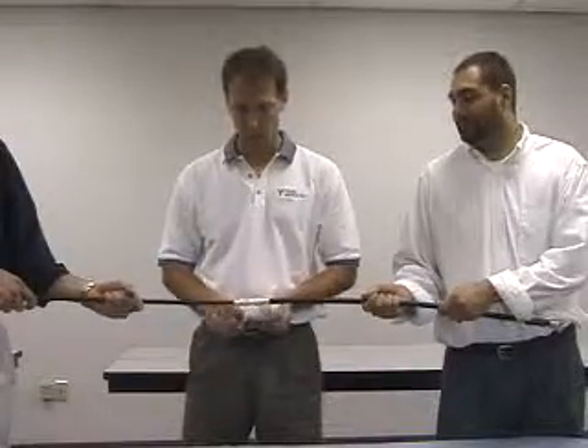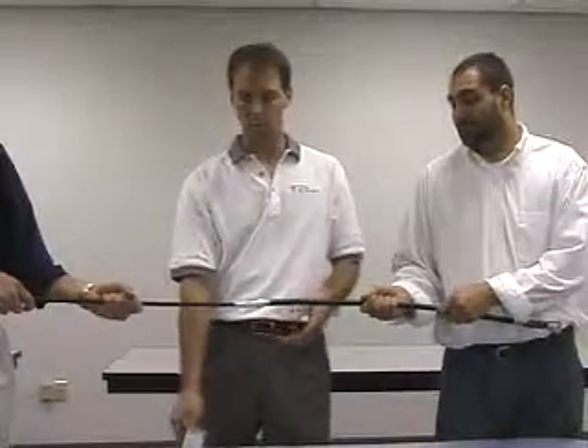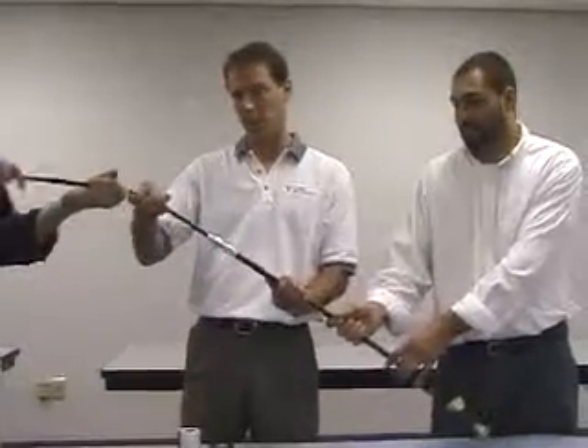This time we're going to simulate a weatherproofing using a vinyl-backed mastic, a WK2. This is going to be the upside, this is going to be the downside. So if this is going up the tower, this end is going to be up like that.